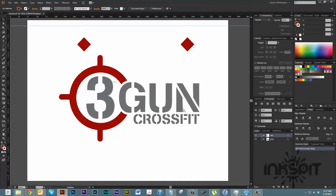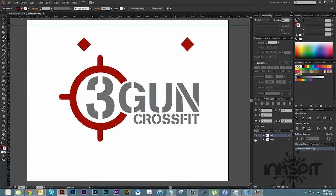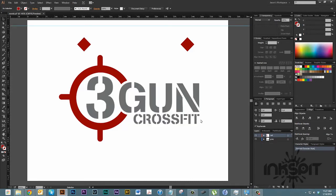Now, looking at this graphic — when we view only the gray parts, we have the gray registration marks at the top along with the gray lettering. And then same thing for the red: we have the red registration marks along with the red graphic. So we're going to go ahead and cut this out on our vinyl machine, separating it by color layer. Once we do that, we'll be able to put it together on the final decal. I'll show you that next.